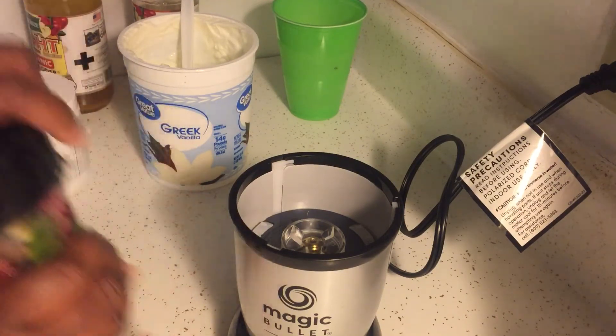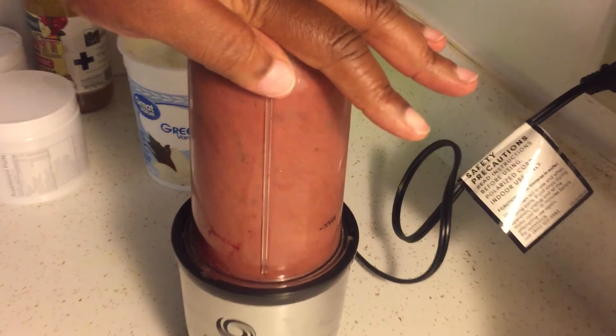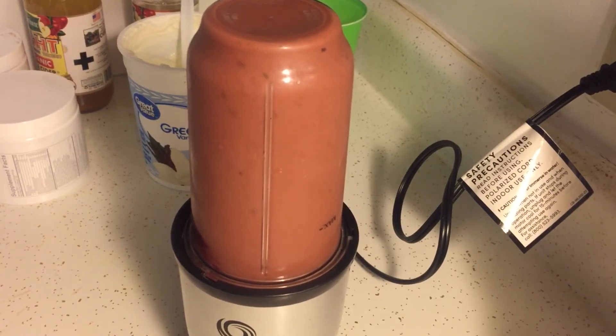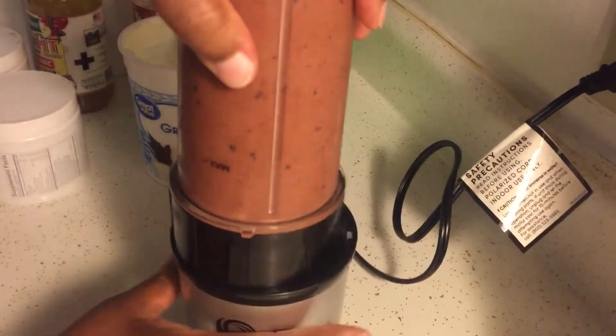Then I'm going to put it in my Magic Bullet — I love this thing, it works great. I like to take it off and shake it around a little bit to make sure everything is combining, then put it back.